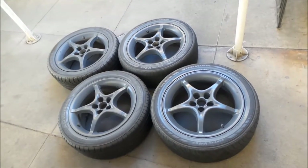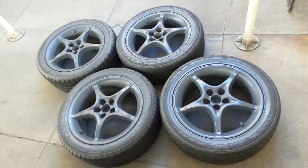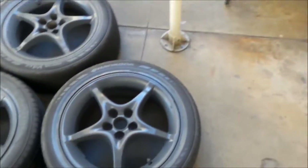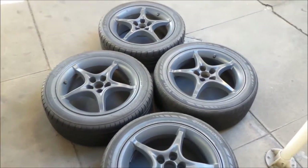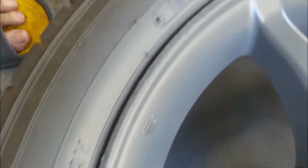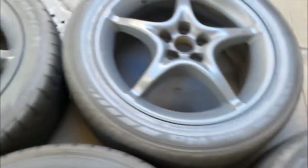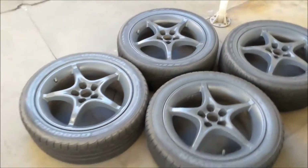They're still kind of wet right now, so they might not be that shiny later. All done! I've been waiting to get this done for a while so I can order the tires, because I didn't want to paint them with the new tires on. I think it turned out really good — we'll have to see how it holds up. Here's the little repair job; you can't really tell too much anymore. This one is pretty bad right here — you can still kind of see it. But overall it turned out really good, I'm really happy with it.